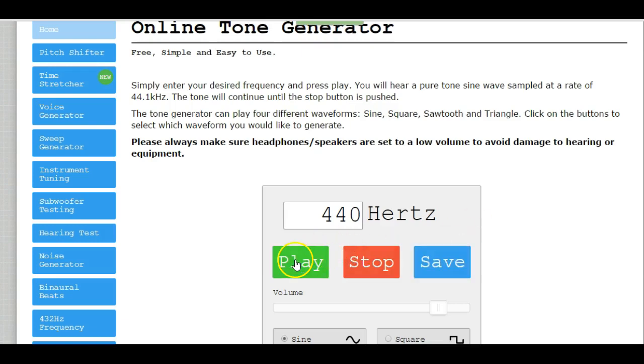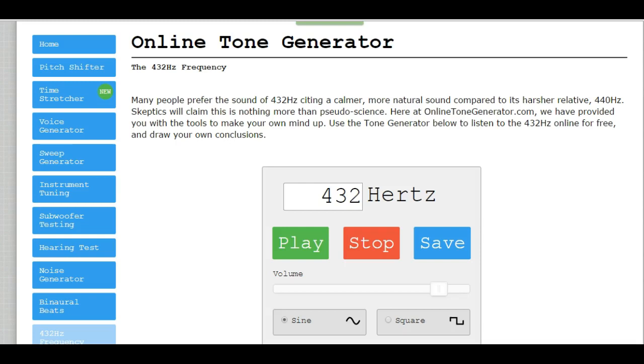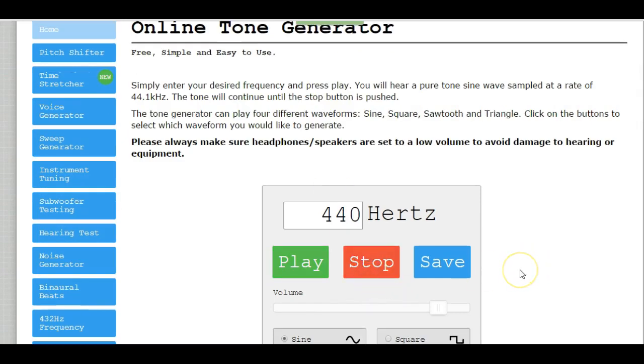We'll get the 440 hertz started, and then the 432. If you'll notice, the beating was really fast. That's what we call beating — the two notes are competing with one another and creating that beating effect.